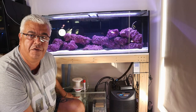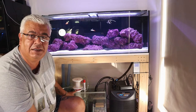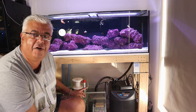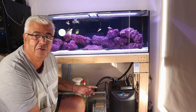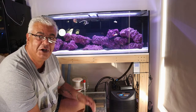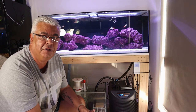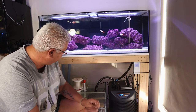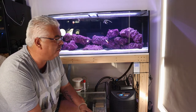From a skimmer point of view, I'm running the Bubble Magnus Curve 5. At the moment, realistically this is only week two, so the skimmer is still really running in. The skimmer will take another week or two to settle, and while it's doing that I'm just tweaking it slightly to get it settled and running correctly.